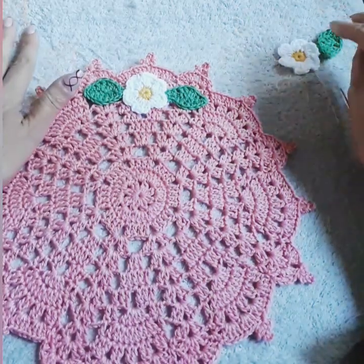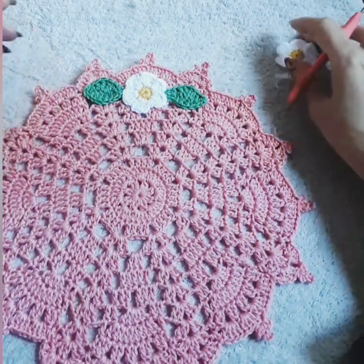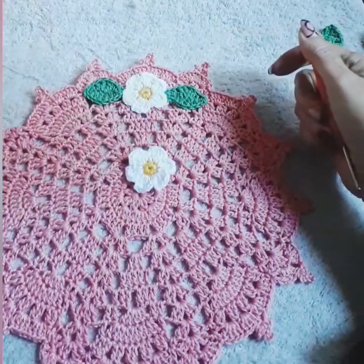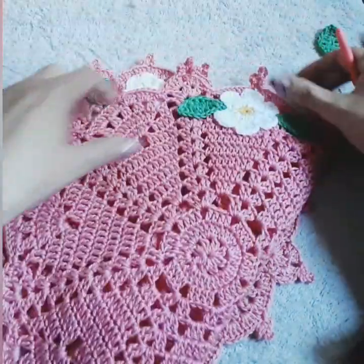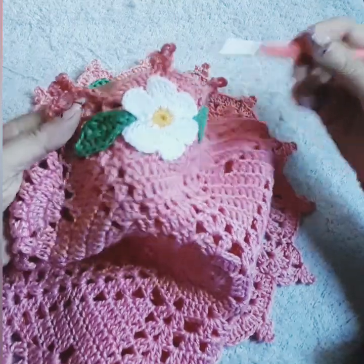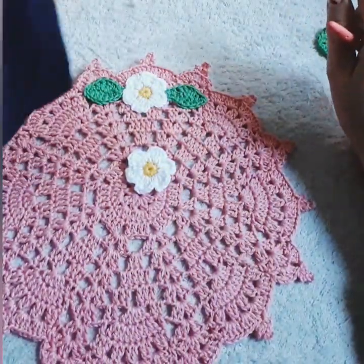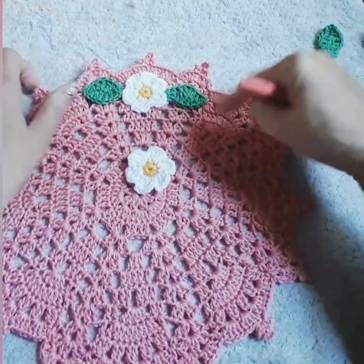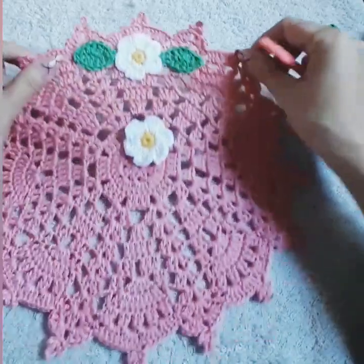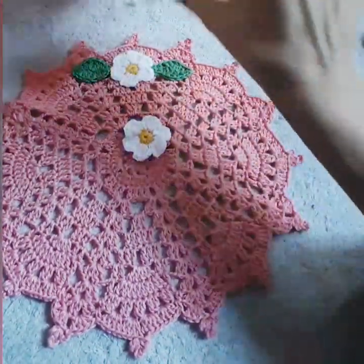I'm going to do a short tutorial on this daisy, which is a little bit different than this one. This one is done with triple crochet. Because I created the smallest doily for that set, I have the small, medium, and smallest sizes.